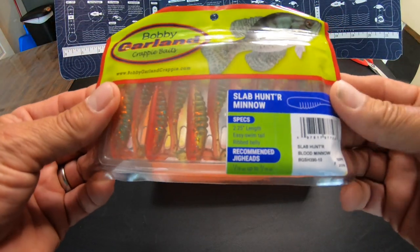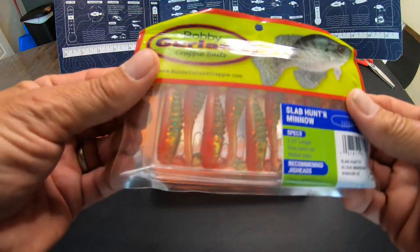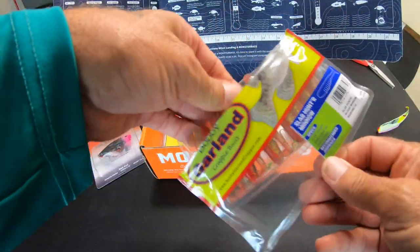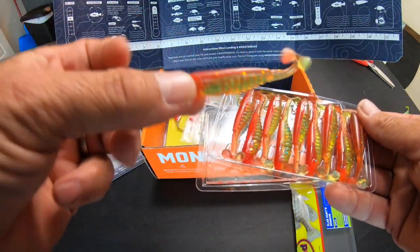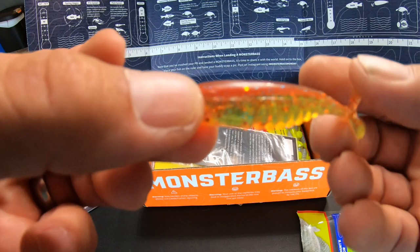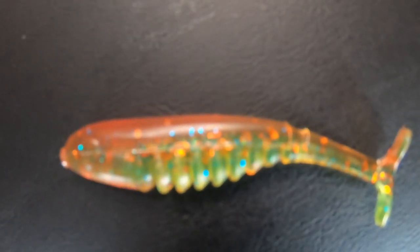Bobby Garland — very good brand. Slab Hunter minnow in blood minnow color. Nice packaging too, by the way. These are good size, like two inches long, translucent chartreuse and red color.